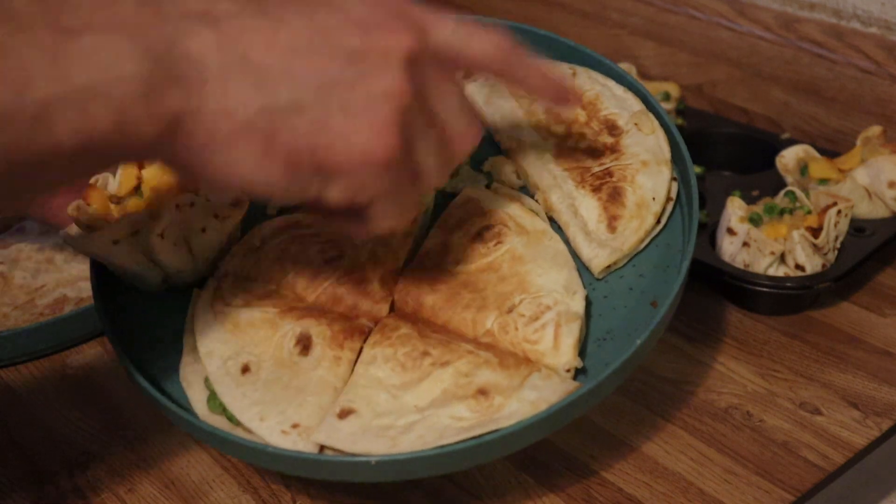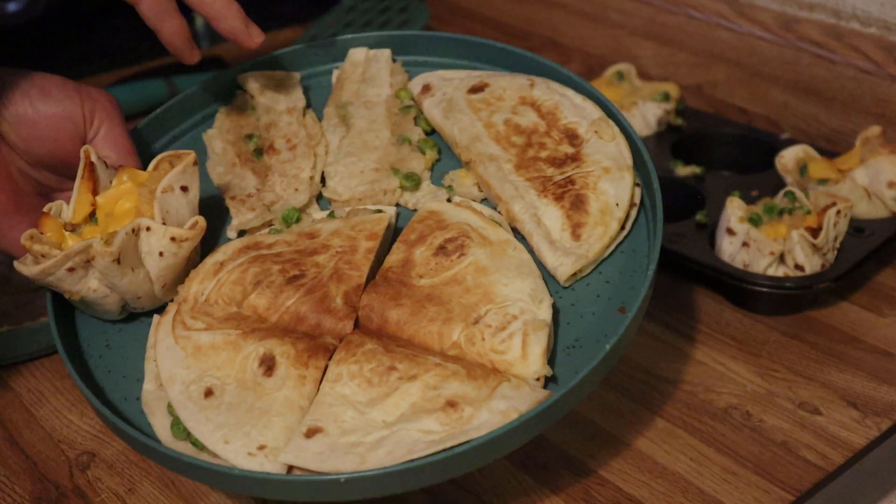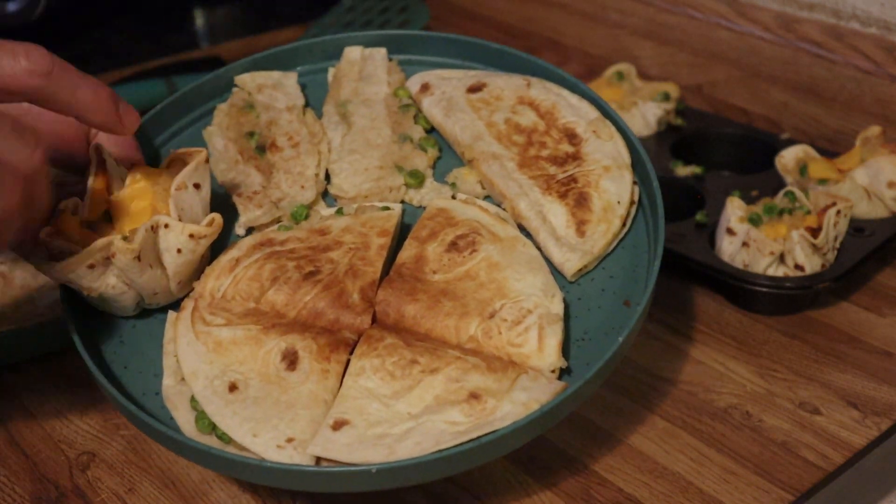So here are our four recipes: quesadillas, the little taco omelet things, the taquitos, and the muffins.